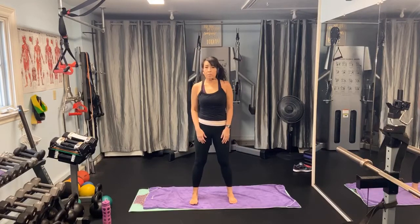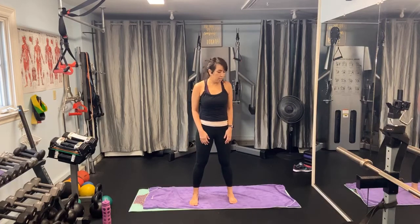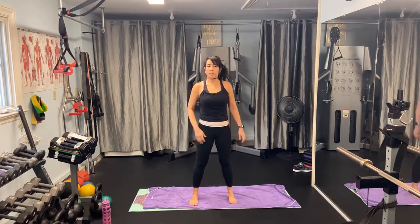Namaste and welcome to the Healthy Ho Workout Channel. I'm Monica Ho Ehlers and this is a very gentle, stretchy type of yoga for after an intense workout.